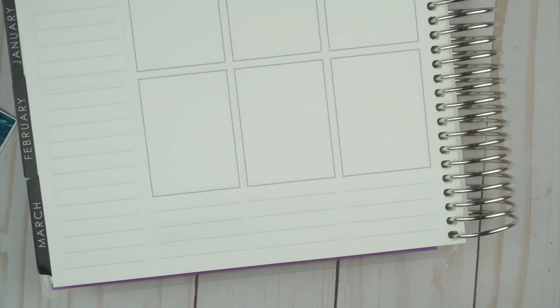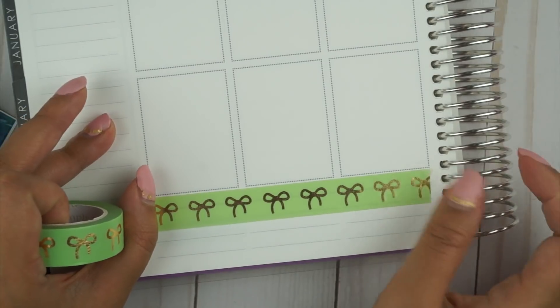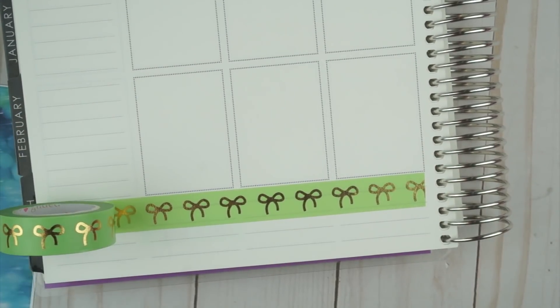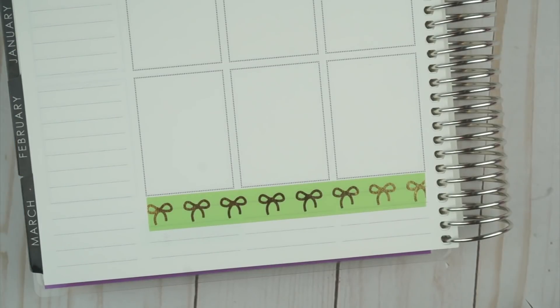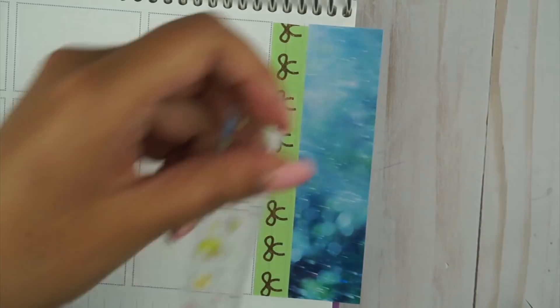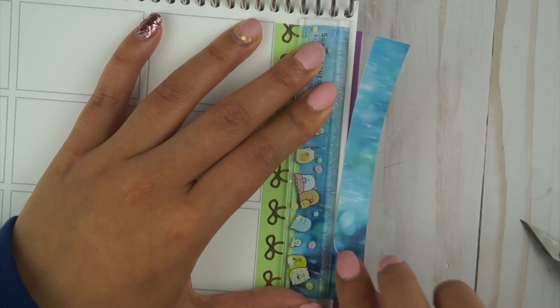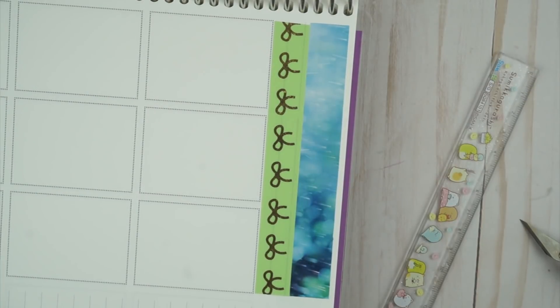I showed some of the tools that I'll be using in the video, but I think I placed down the base stickers before I actually did the spread, so I showed my Sarasa dry pen but I'm pretty sure I end up switching to my Uniball one. I'm not sure how often she puts the glitch kits on sale so I would just follow her Instagram to wait for that announcement.